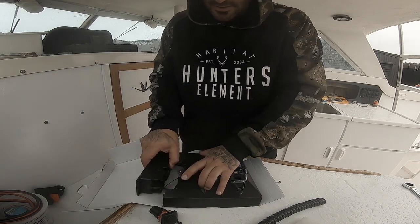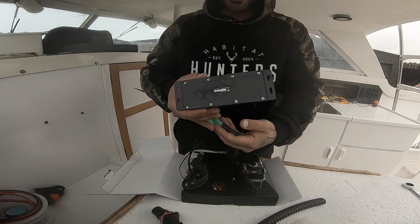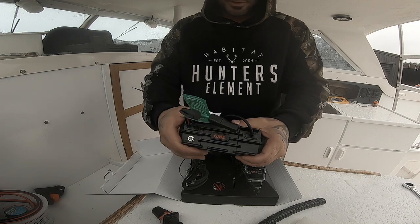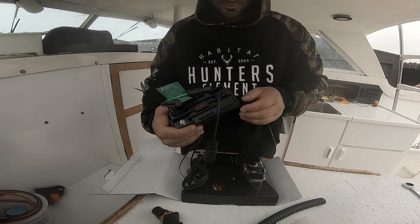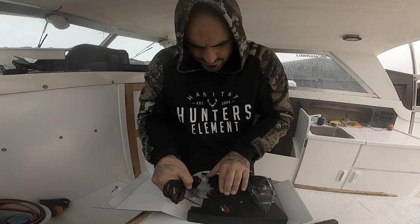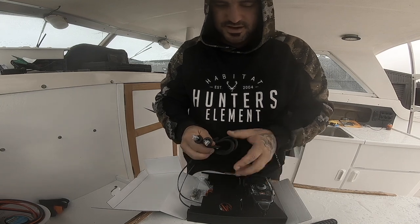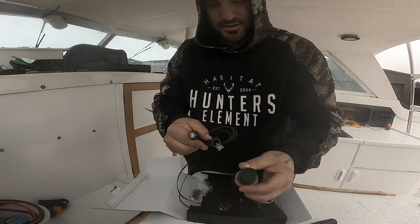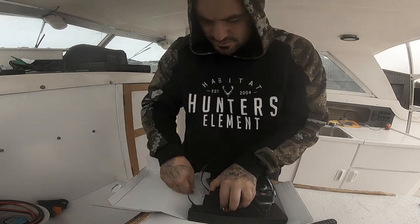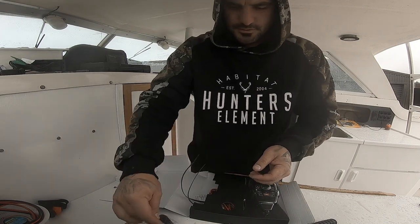So what have we got here? There's the actual unit that gets hidden somewhere in the boat - GME brand. That's the cable that mounts somewhere out of the way. So that plugs into the unit and then plugs into the aerial. And that's for the fittings, fixtures, and aerial mount - and obviously for the mic.